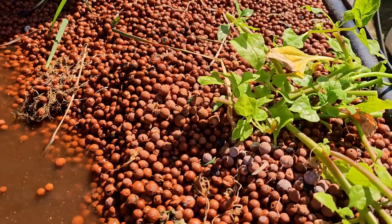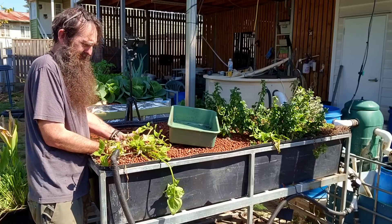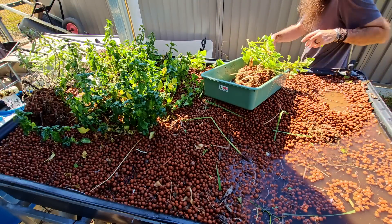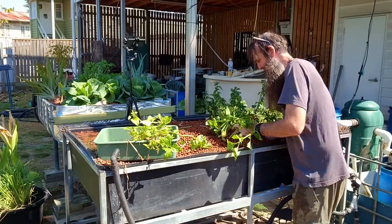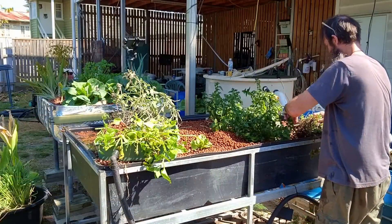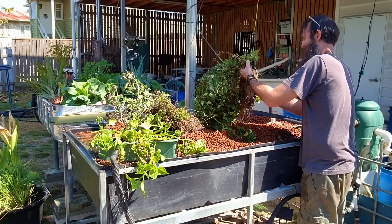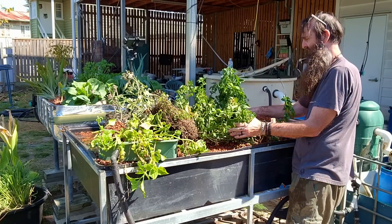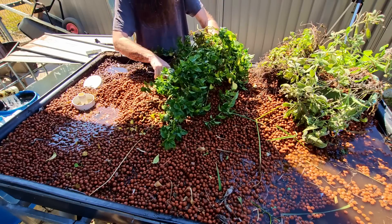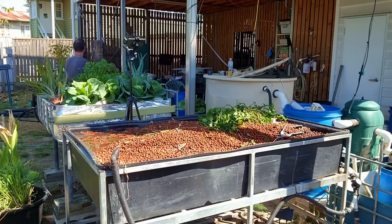Now all we need to do is just take out these smaller plants. We'll start off with this small warrigal green — try and grab as much root as we can. I won't shake the clay out of that just to minimise any distress. I'll move this sage over that we took out to begin with, the oregano, and also some of this mushroom herb. Actually I'll give it a massive haircut now. The beauty of this stuff is it strikes really easily, and it's around the time of year to start striking it, so I could pop some in the grow beds and it should take off okay. We'll get these guys out of the sun.